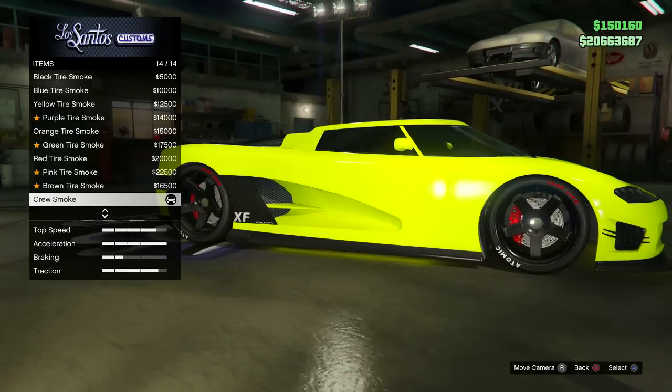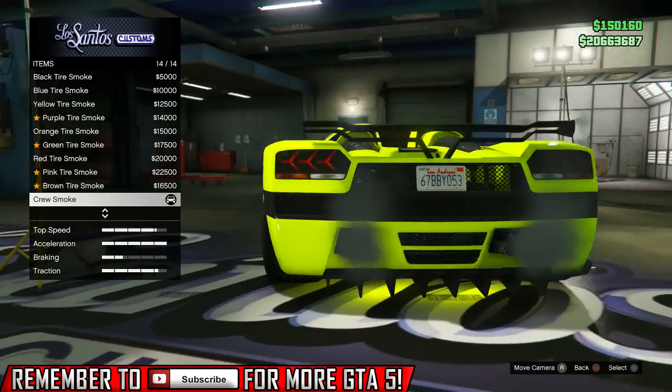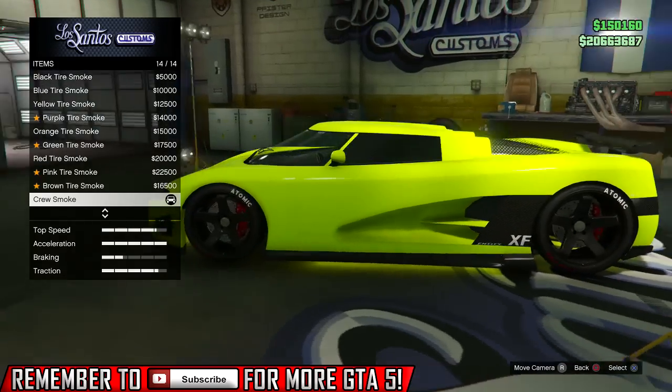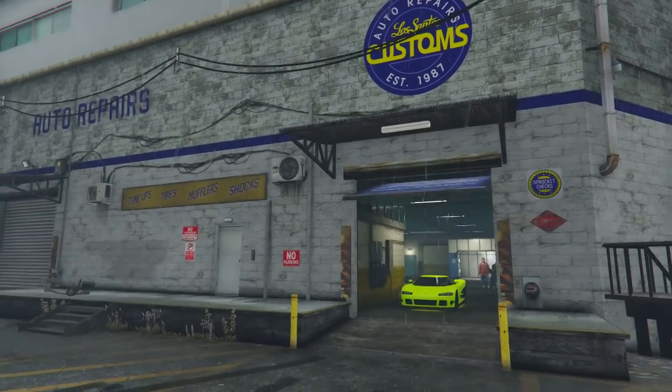You can also go to the wheels and make the tire smoke the same color as your car. From there, make sure the lights are also the same, so your car all comes together and looks cohesive. Overall it looks really good.